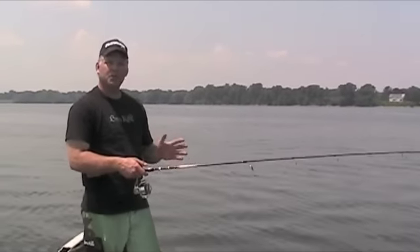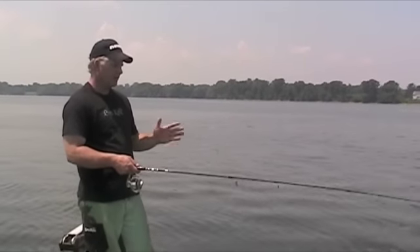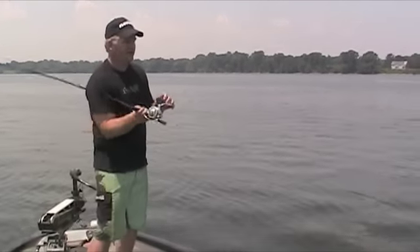I make one smooth motion. You'll find that I do this in my bait casting and my spinning casting. There are a couple different casts: there's the overhand cast, there's the backhand cast, and then there's the forehand cast.